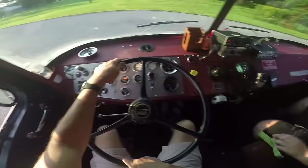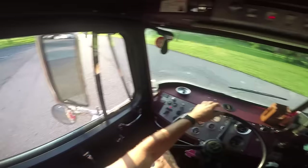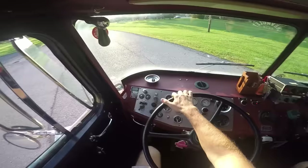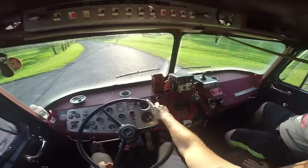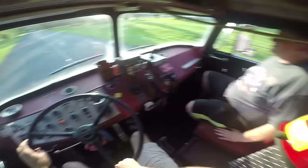It looks like they're waiting — I guess I'm not all the way in. You can crank it as far as you want, it'll turn. Still in first gear — yep — there's second gear. He was expecting a big horn, I gave him the little one.